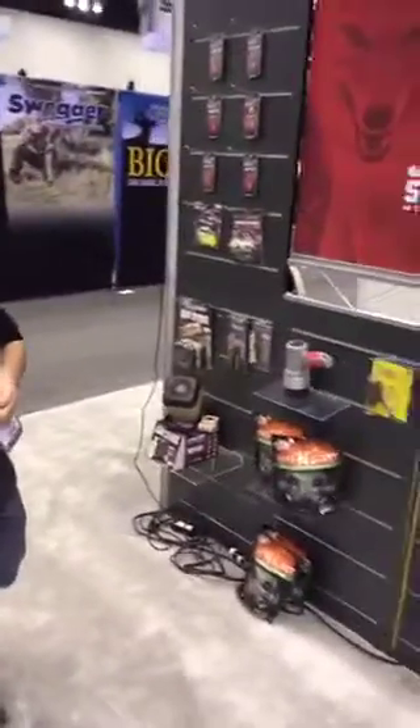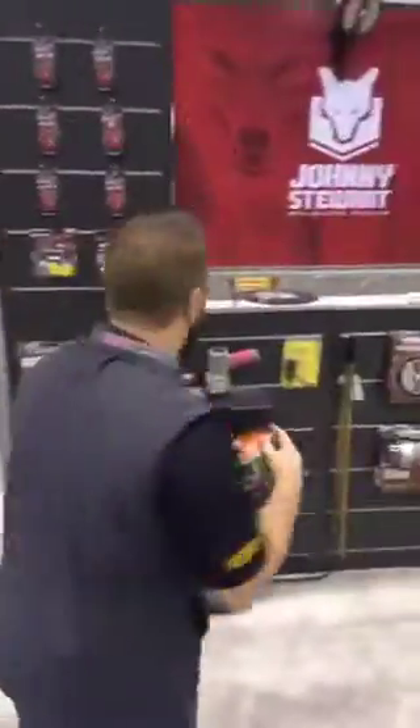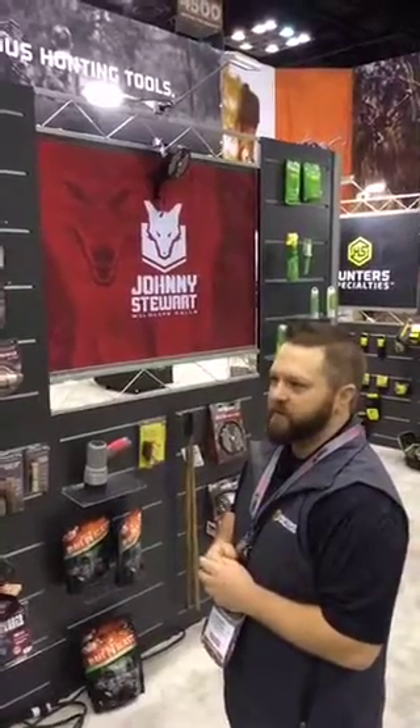Hey everybody, Blake Schill here at ATA. Final day — we're starting to wrap things up. This whole time we've had some great new products that Hunter Specialties is excited about. Right now deer season is wrapping up, we're not quite to turkey season yet, so we got some time. The best way to fill that time is get out there and do some predator hunting — save your pheasants, save your hatchlings, and just fill that gap. Stay out there shooting, calling, and being out in the outdoors.